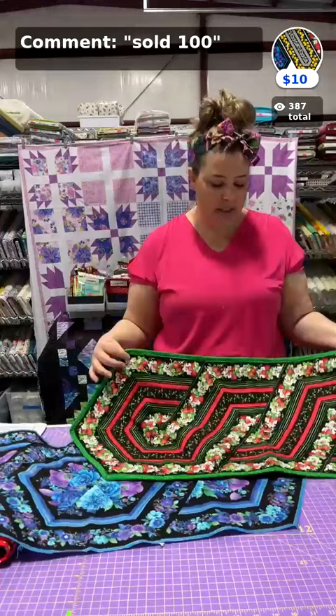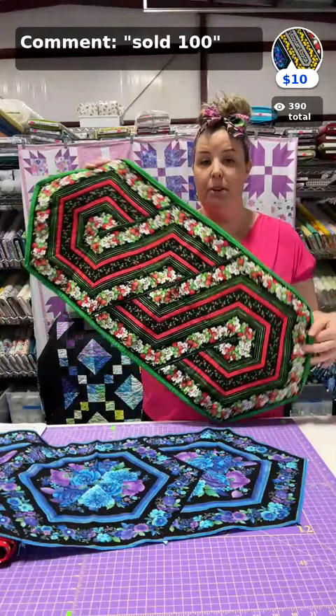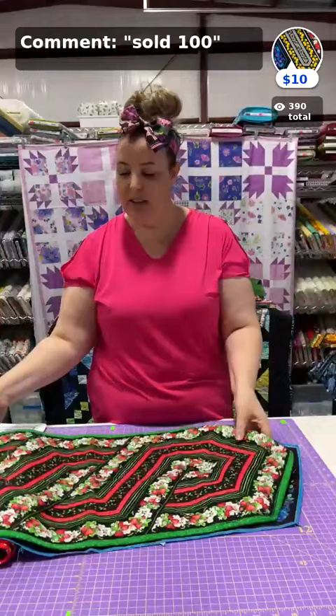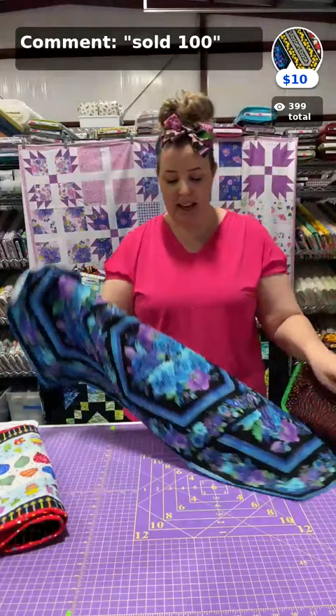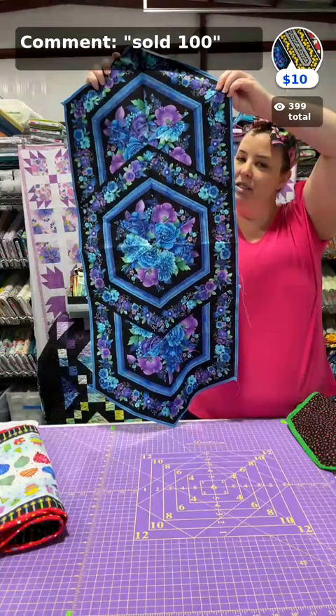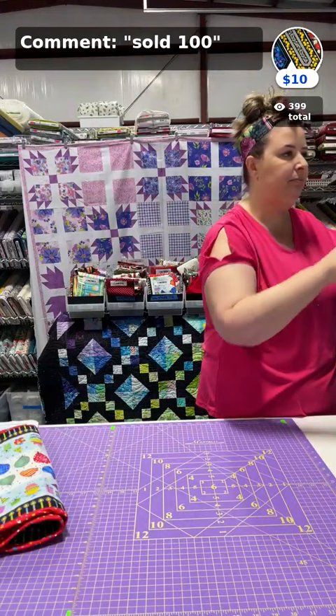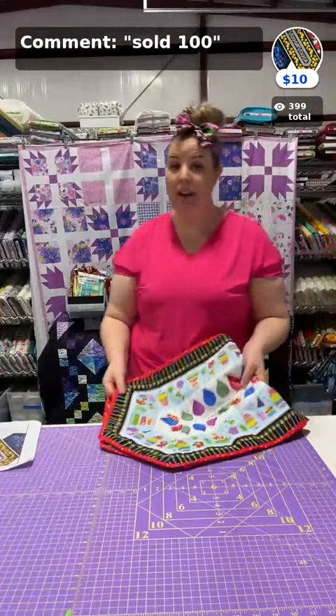For a little more complicated one — it's only complicated because of how you cut and lay it out — this is our strawberries one and I think we still have a kit left. I'll also show it in our Cherry Pie fabric. The second one, Utopia, is gorgeous and we do have kits left. Then we have the new Royal Plumes that I'll show you, made by the same designer. One kit will make all of these for you — no extra yardage needed.